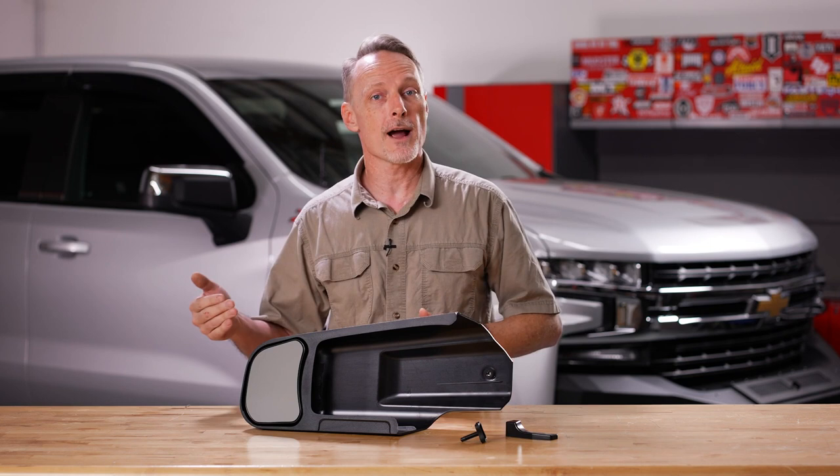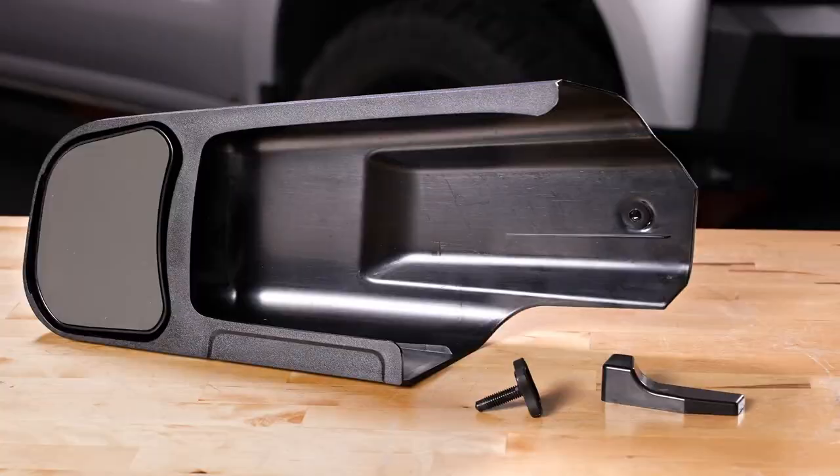These are sold individually and available for driver or passenger sides. Constructed out of ABS and OEM grade glass, they slip right over top of your factory mirror without obstructing it.